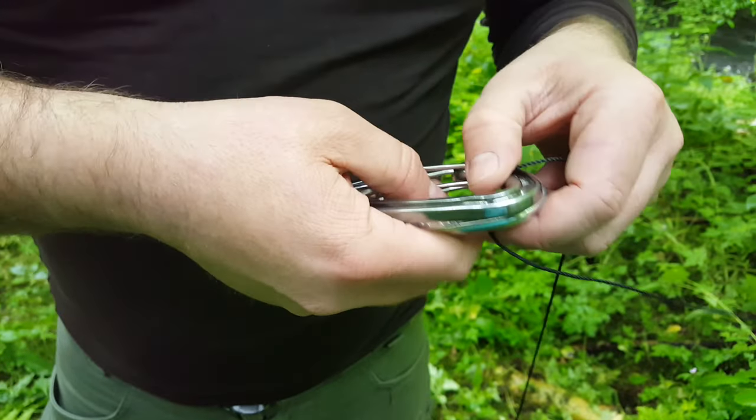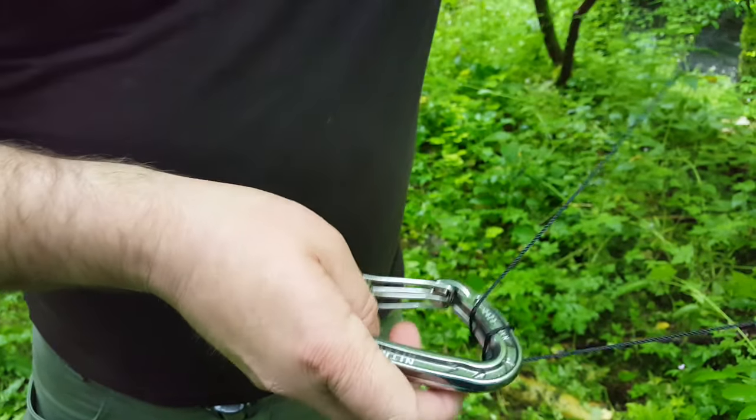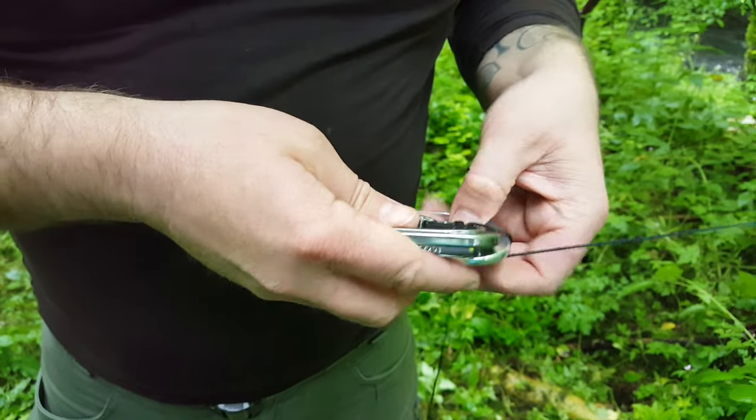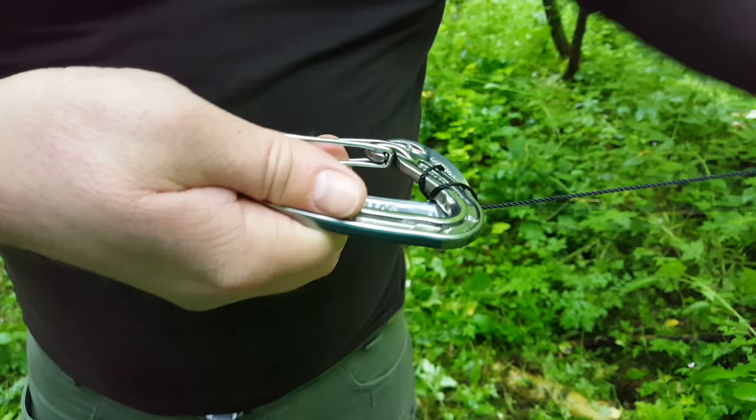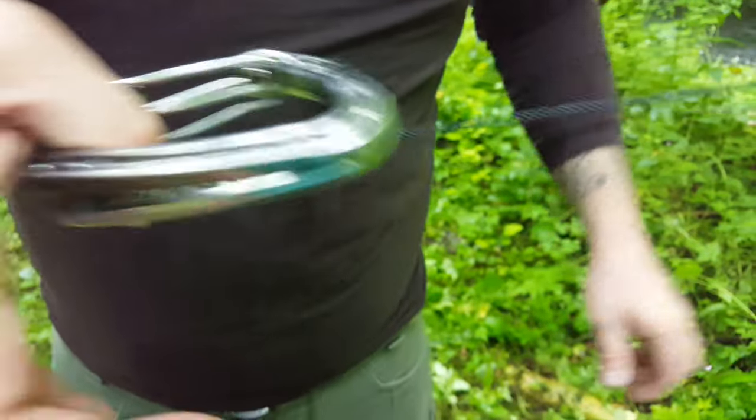I reckon all of them would slip with that method. So what you need to do is go all the way around and then just go through the top one — the bottom one, sorry, on the second loop. And that's a garter hitch completely locked off.